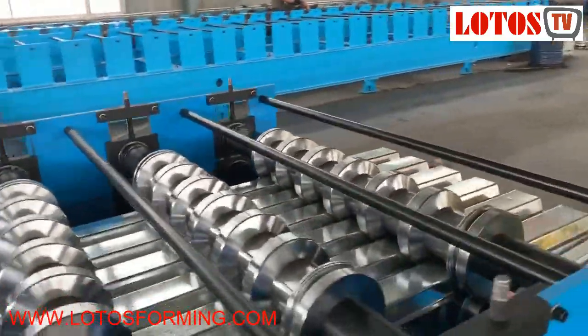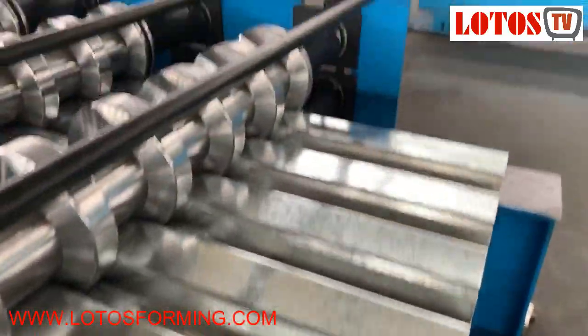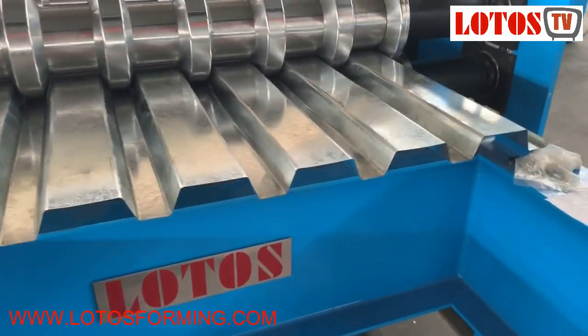Tomorrow we will couple it with the cutting die. Here is the finished product — this is kind of decking floor.